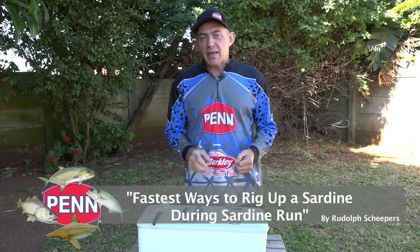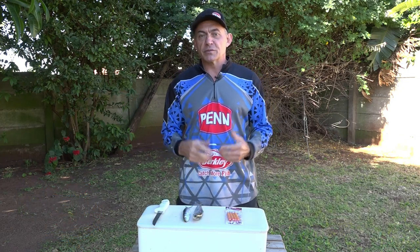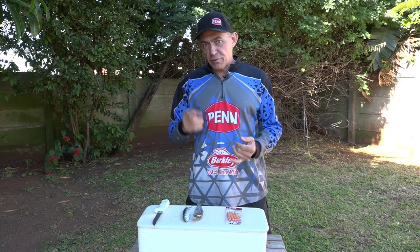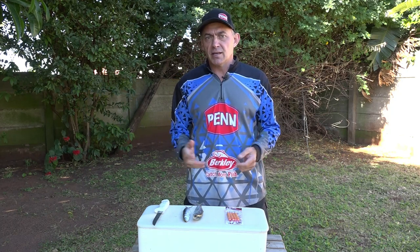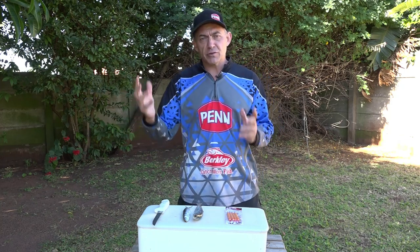We're still on the sardine run and I'm going to show you guys two baits that you can use within the sardine run that work very well. Obviously, if you get down to the beach, the first thing you want to do is get some fresh sardines. Hopefully they're netting in the area you are, or you have to cast net and get some fresh sardines.